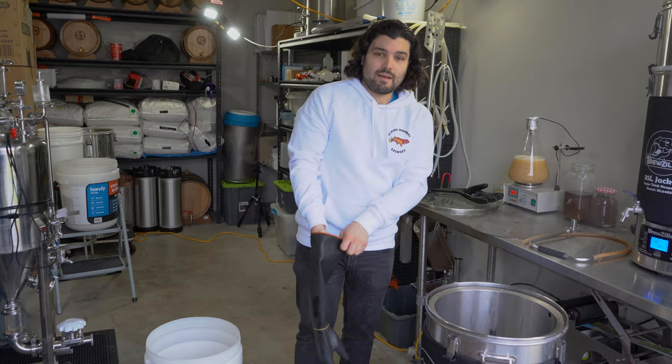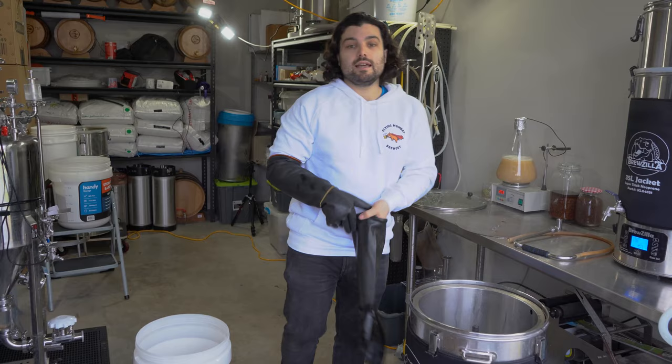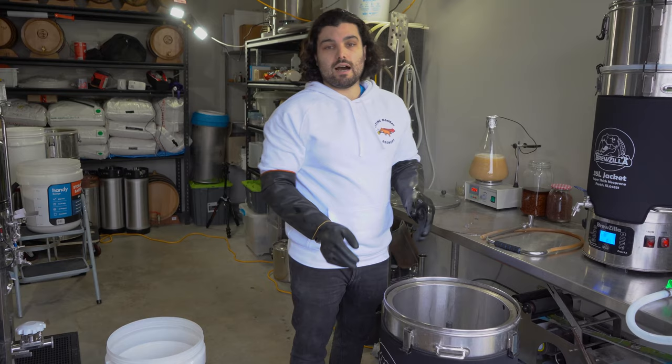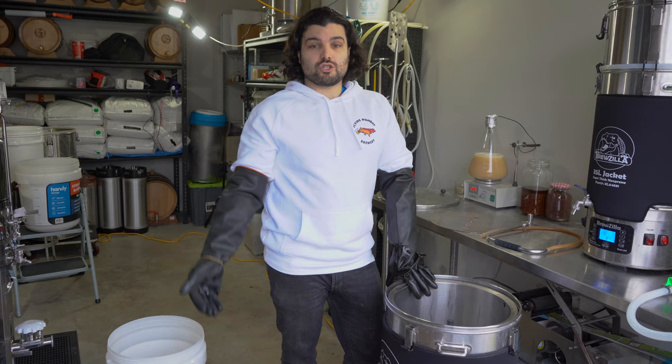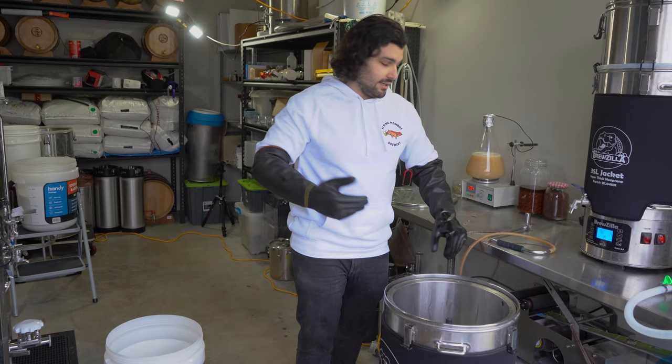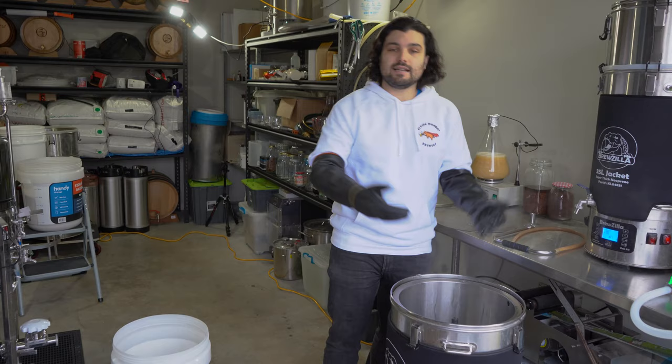Now we're going to be mashing in. If you're new to brewing, this basically means putting all the milled grains into your mash tun and letting it sit for about an hour to an hour and a half. Our mash temperature is going to be 67°C, but our strike temperature — the water temperature going in — is set a bit higher at 71°C. You can figure out the strike temperature using calculators; we use Chase the Craft. The reason for the higher temperature is that the cooler grains will drop the liquid temperature as you add them. So let's start mashing.